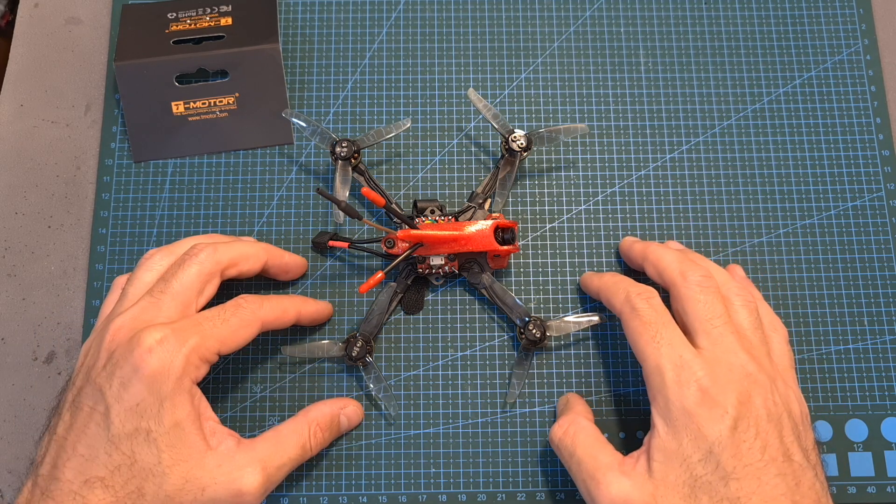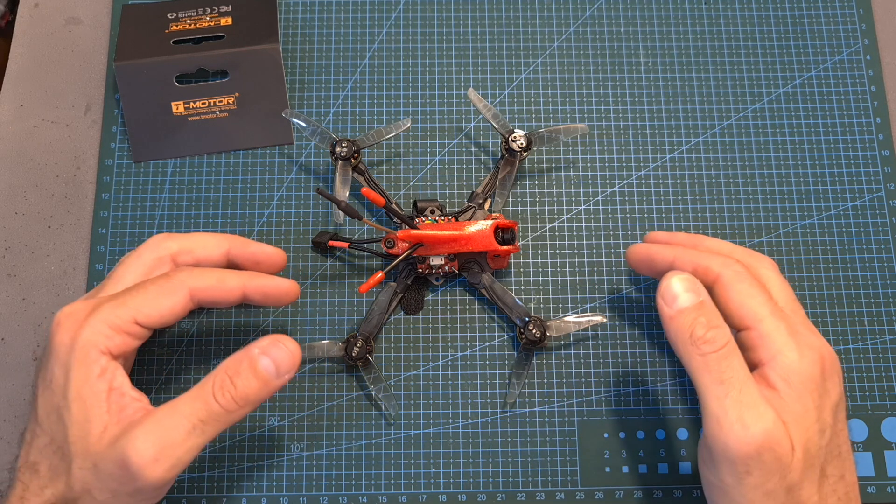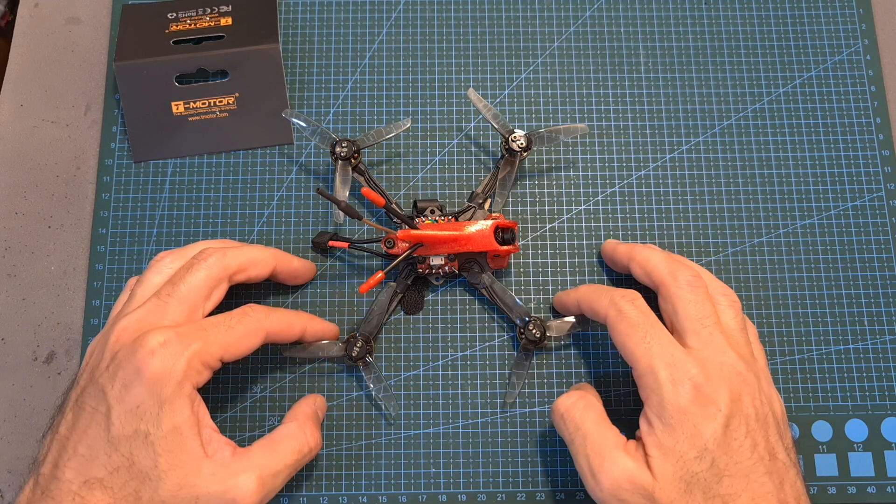The next thing that I've done is to bench test the T-Motor F1303 motors using different types of propellers, and then tested them out using this new 3 inch build.